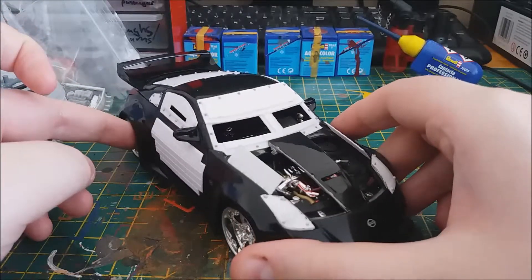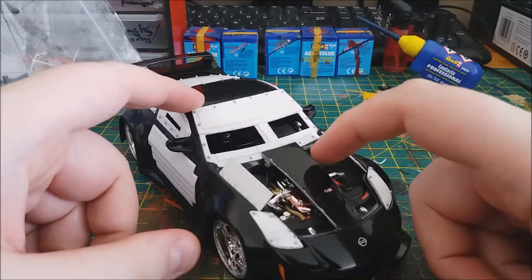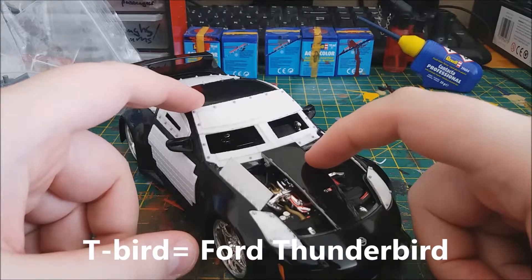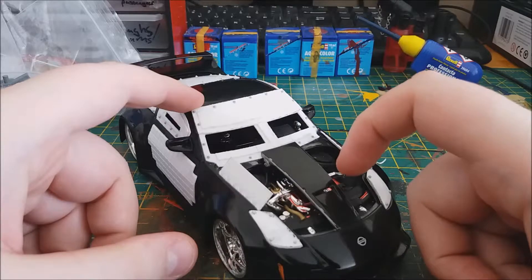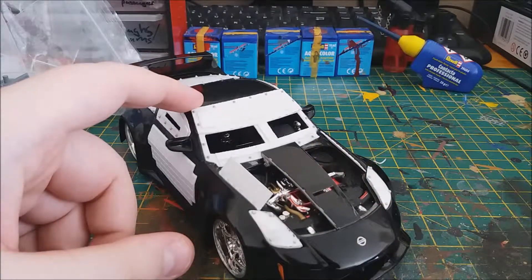As for the hood, the GTA version uses what I think is called a T-Bird hood from one of those GTA cars. I haven't really got a similar looking car or a T-Bird model to use the hood from, so I just cut the original hood down to kind of look like it.